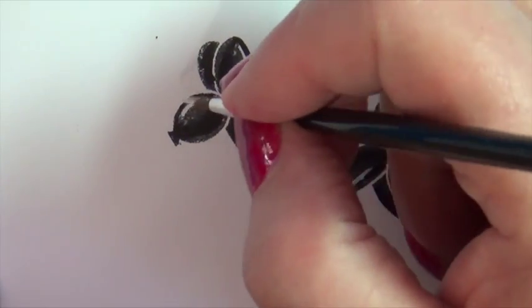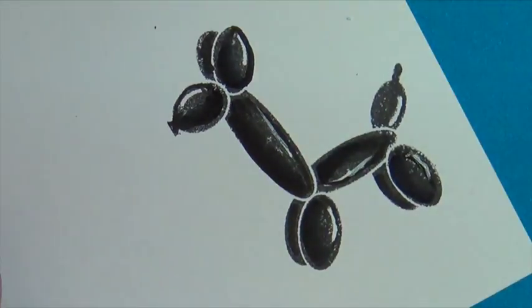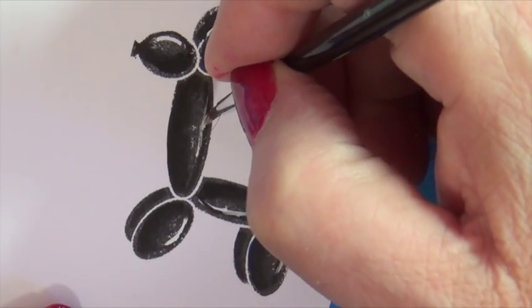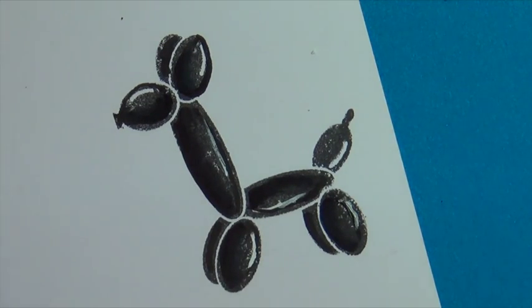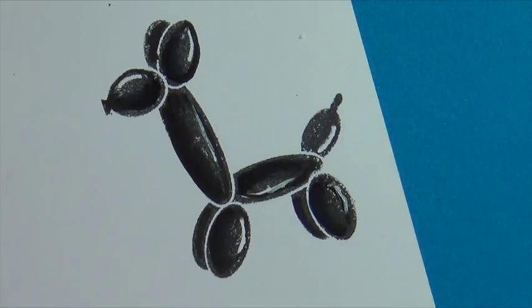So I hope you try this on some of your chunky stamps. Things like balloons have a lot of reflection, so you'll notice I'm doing a lot more of a reflective white light than I would on some of the other things that might be clothing.